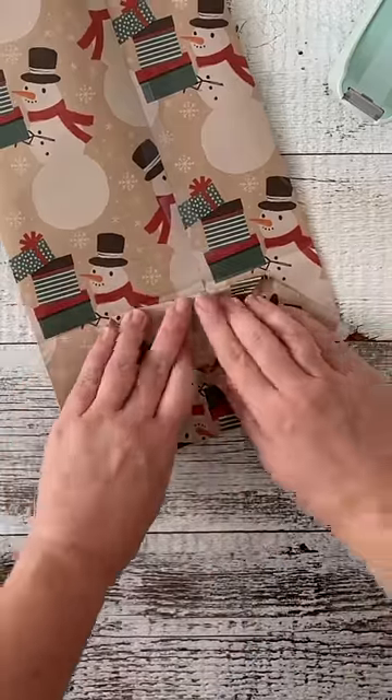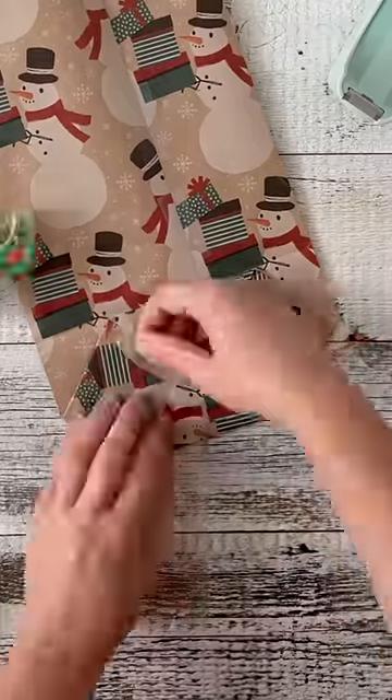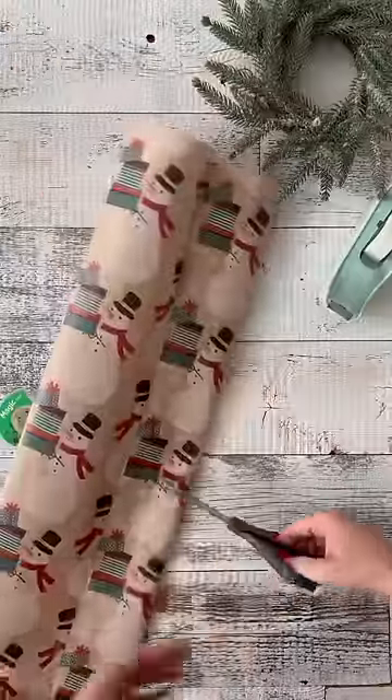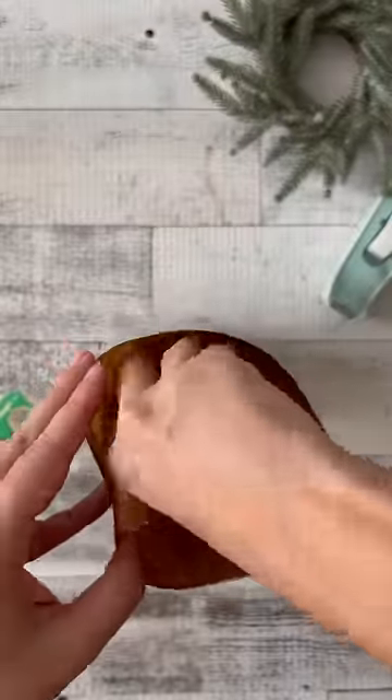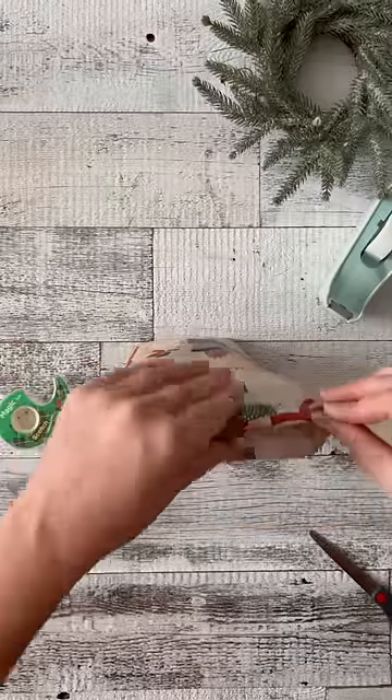Fold the outsides in and tape to secure. My bag ended up being a little tall so I trim down the top, push open from the inside, and then place your item in the bag.